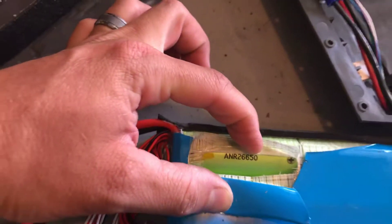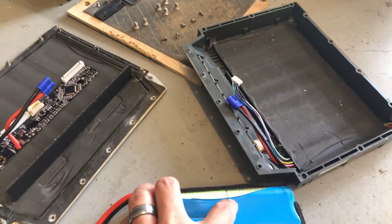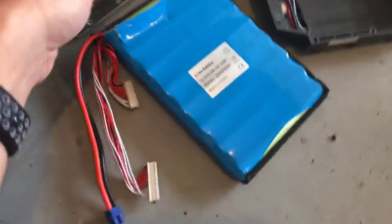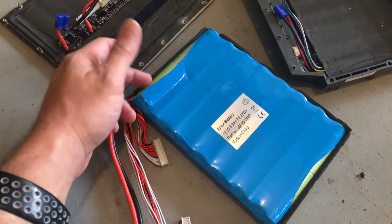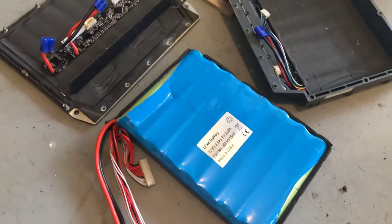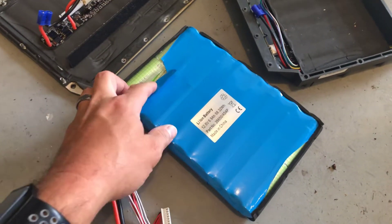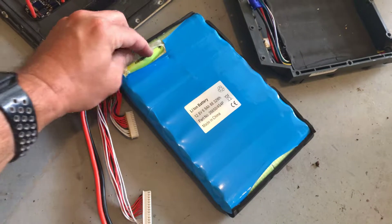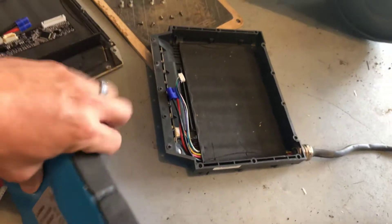These are LiFePO4 — lithium iron phosphate cells. They don't get as much power as 18650s. You can get 18650s now up to almost 4,000 milliamps, but these are only rated at about 2,200 if I recall. These are 26650 cells. The ANR company that makes them is no longer in existence, but a company out of Texas bought the rights to them and still manufactures them. So I ordered a brand new one from them.